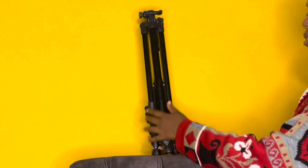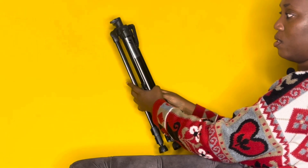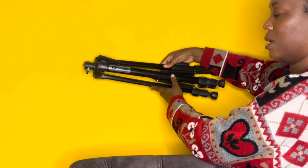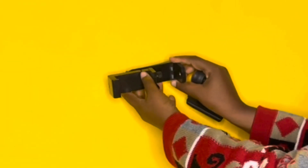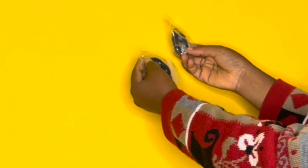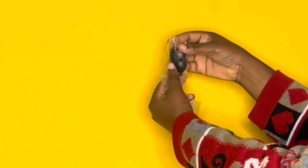This is the band. The model is YF 3688, made in China. This is the phone stand and this is the camera stand. It came with two remotes — I think one is a 360 camera remote for iOS.